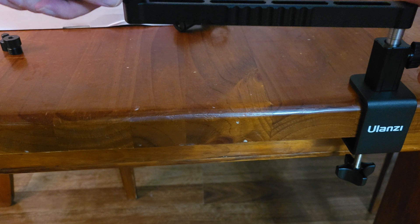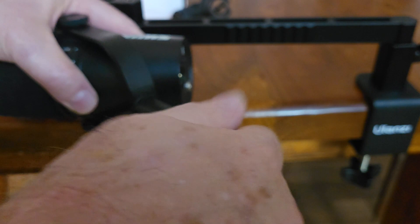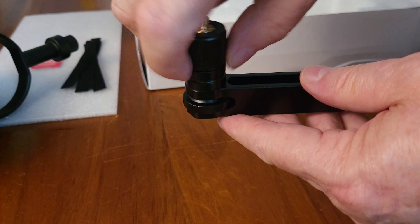The arm fits snugly into the bracket and tightens up to keep it secure. The bracket also allows for 360 degree movement. The large screw and attachment fits my Shure microphone as expected. I've installed the swivel attachment to the arm first, prior to screwing on the microphone.